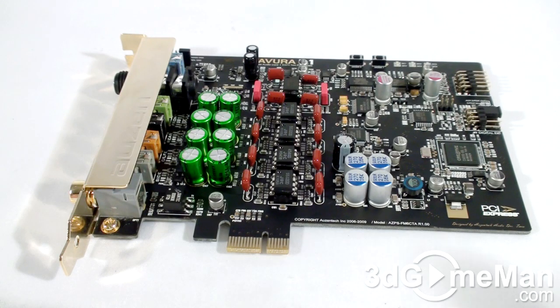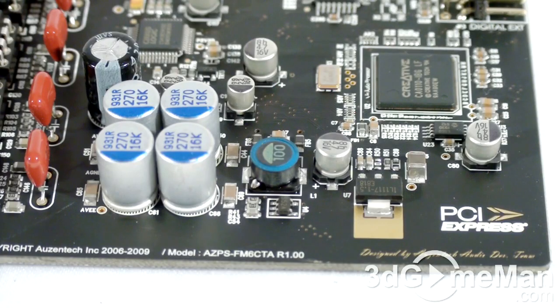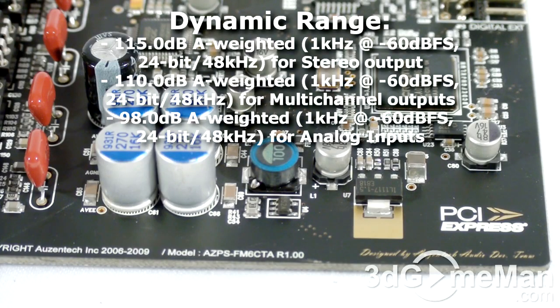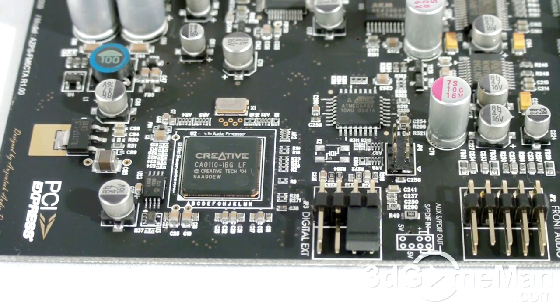The supported audio resolution and sampling rate is 16-bit or 24-bit and up to 192 kilohertz, depending on playback or recording. The dynamic range is 115 decibels A-weighted for stereo output, 110 decibels A-weighted for multi-channel outputs, and 98 decibels A-weighted for analog inputs.